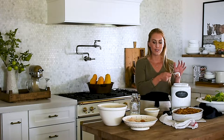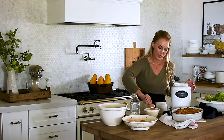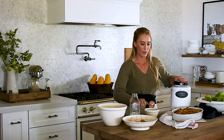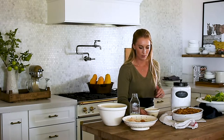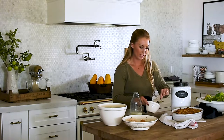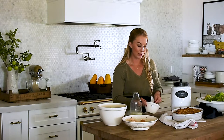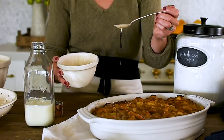For the glaze, I'm just going to do half a cup of powdered sugar, a little vanilla, and about a tablespoon of milk. I may add a little bit more milk if it's not the right consistency, but I'll start with a tablespoon. Trader Joe's has a bourbon syrup that would be really good drizzled over the top of this too.